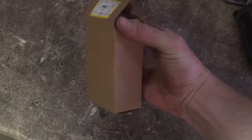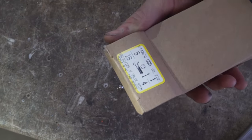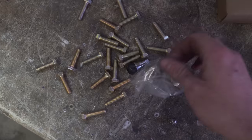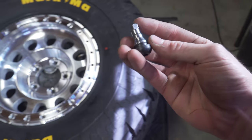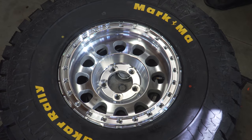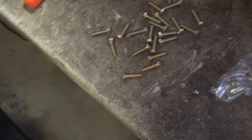The hardware is 5/16 by 1.25-inch bolts with washers. Every wheel also comes with a valve core — I didn't know that and went out and bought my own, but Method includes them so you don't need to buy them separately.